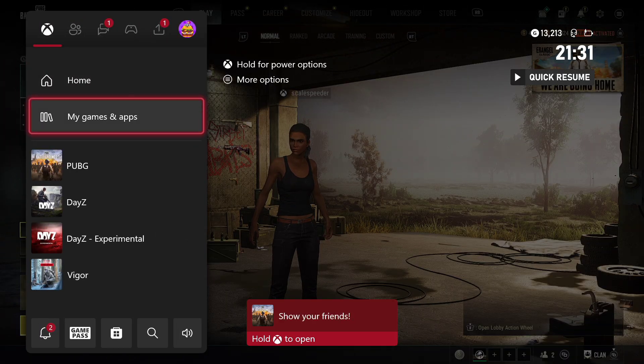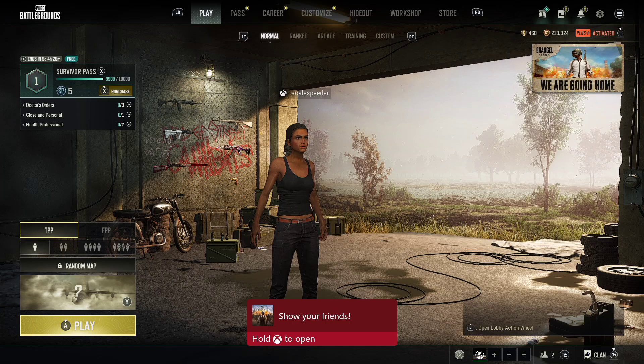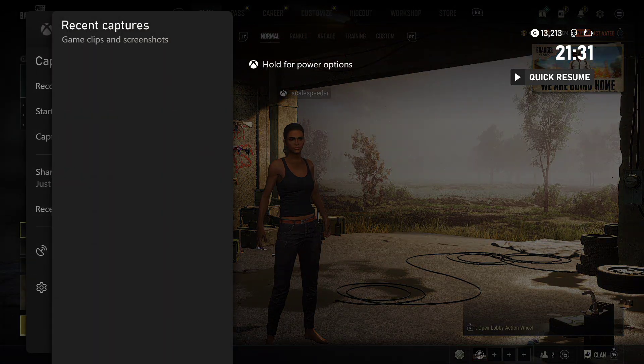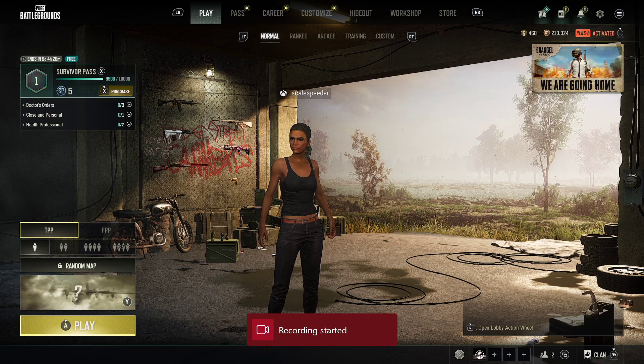To do a restart, what you need to do is press and hold the Xbox button, and you want to do a restart console, so it turns itself off and turns itself on again. Maybe do it a couple of times if you've got a problem. But what should then happen is you should be able to go in and actually start recording.